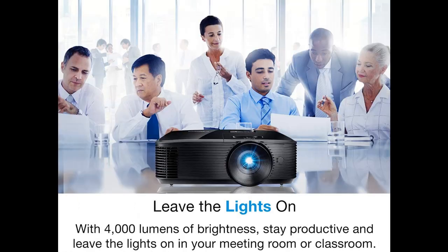Enjoy 4,000 lumens of brightness in well-lit meeting rooms, conference rooms, training rooms, classrooms, and more, so audiences can stay productive during presentations or lectures.